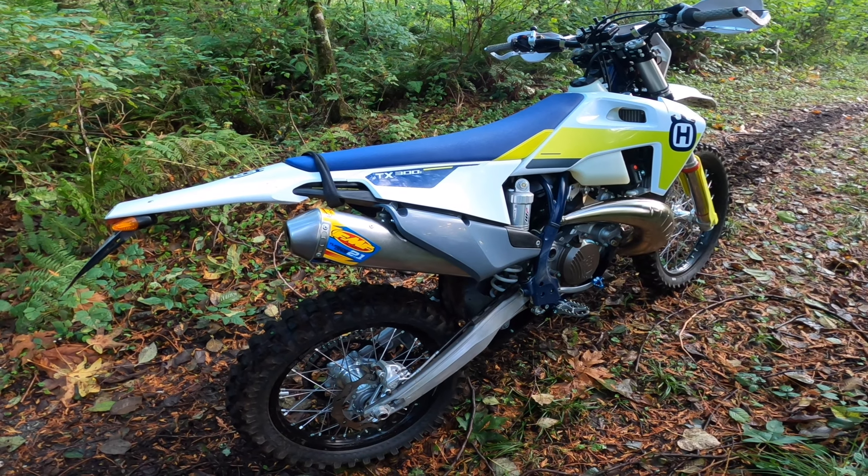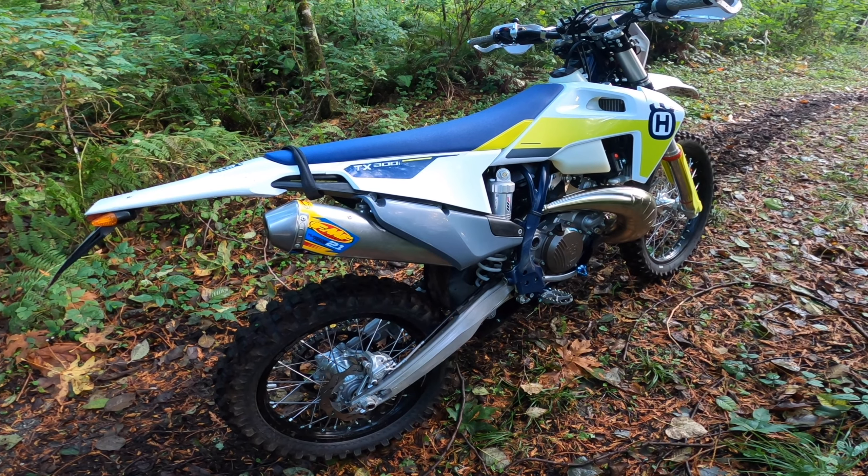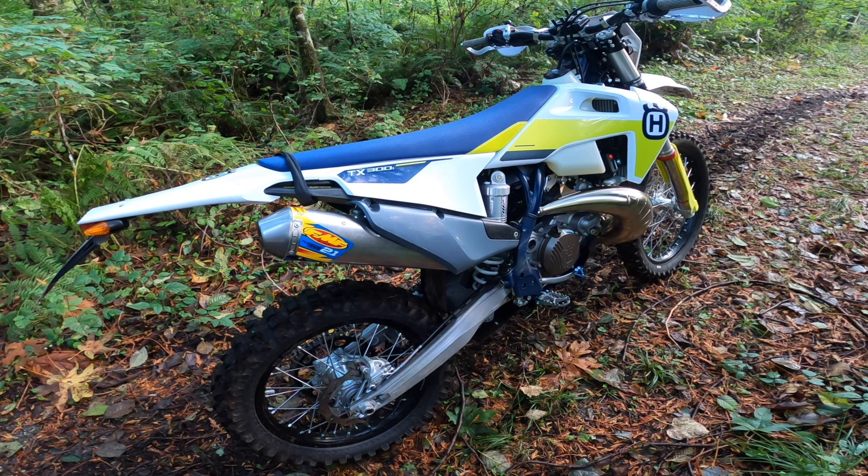I wanted to give everyone an update on the 2021 TPI. I've got about 15 hours on the bike now. Not a lot of hours, but enough to discover a couple of small issues. And I've done a couple of new mods to the bike since the last video, so I wanted to show everyone those.